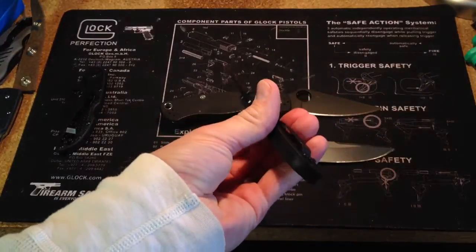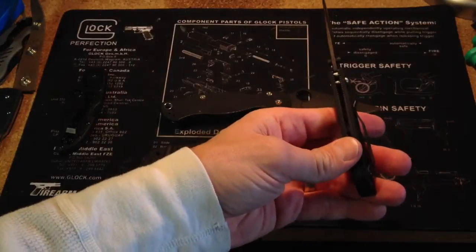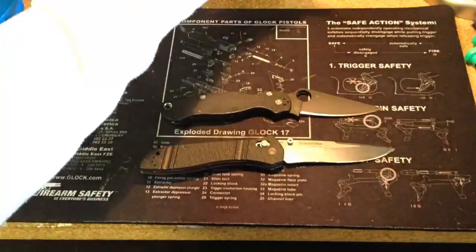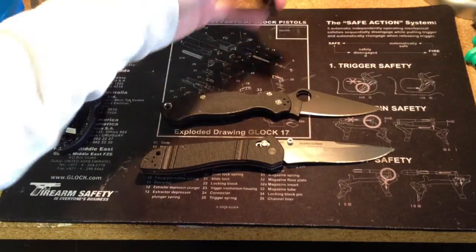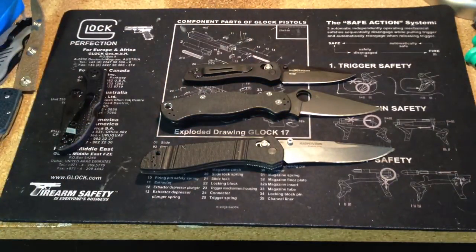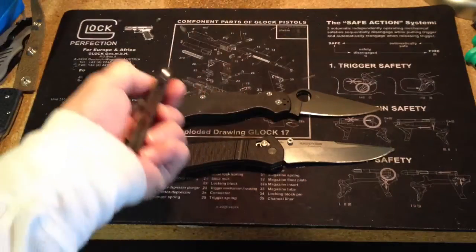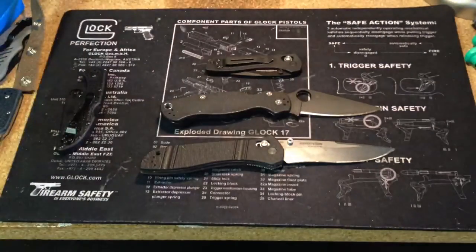But that's it. It's got a G10 backspacer. And the liners are drilled — looks to be about five holes on each side. But again, I am just really happy with this knife. I just can't believe how little and effective it is. And of all the knives I own, I could sit here and flick this thing out a hundred times an hour.